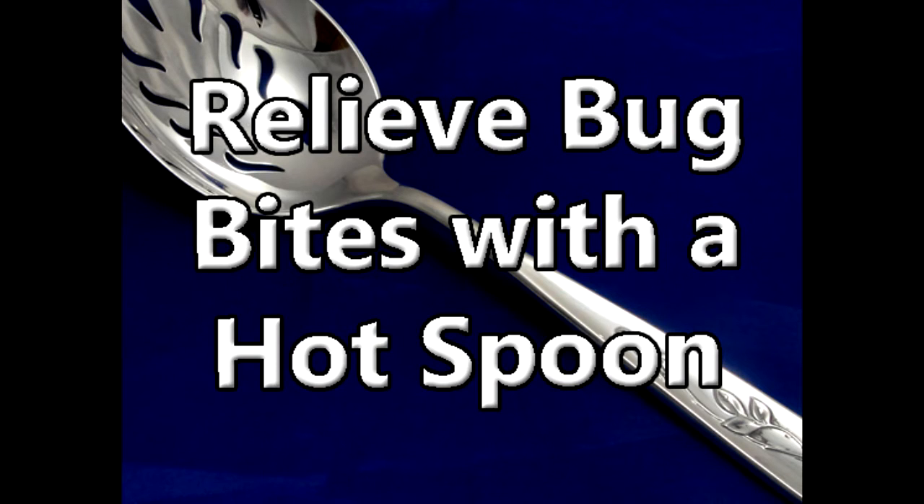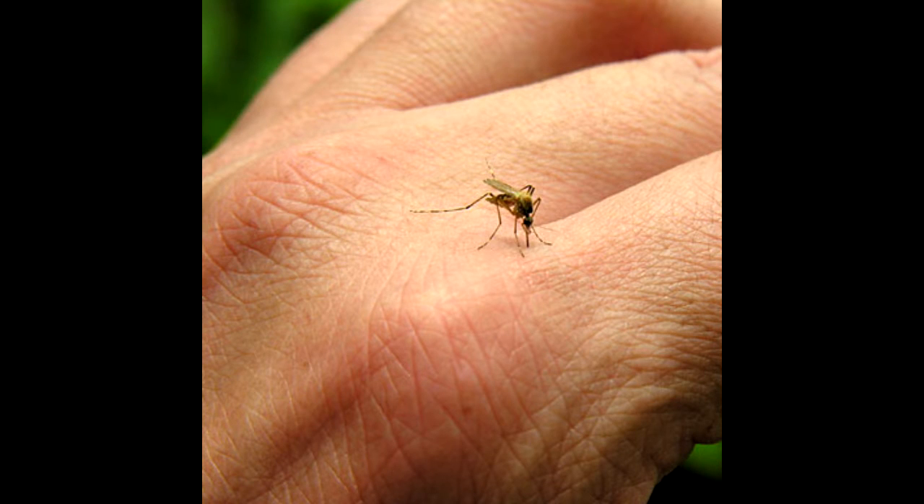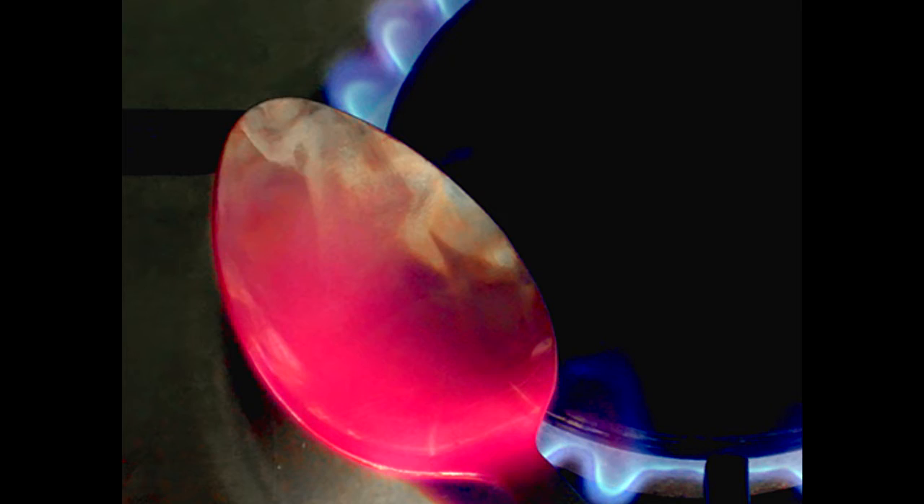Alright, if you are here, you are here because you want to get rid of an itchy mosquito bite. Now one of the best ways I know how to do this is by using a hot spoon. First of all, obtain a spoon.